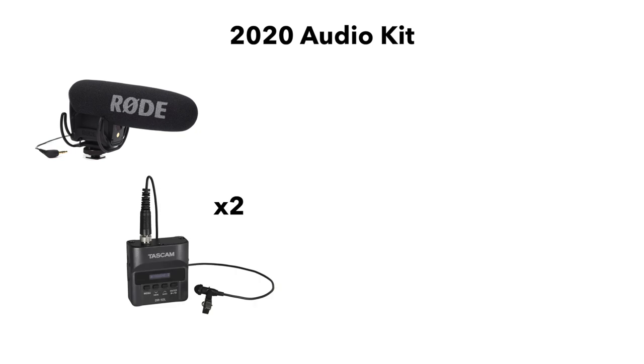Next are the lav mics and recorders — the Tascam DR-10Ls with the mics that they ship with. You can find specific videos about these on my channel, but I love the dual recording option and the ability to split files into much smaller segments, which are saved frequently.